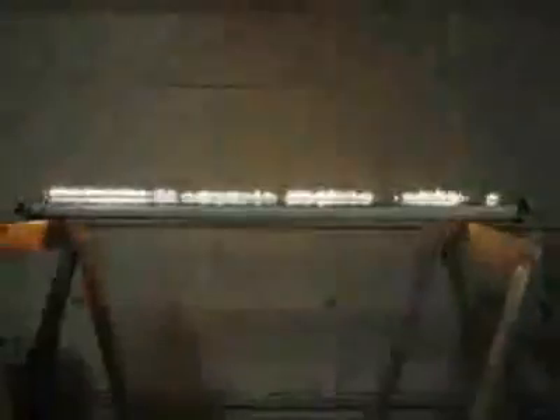Now, if we change the frequency, we can see each time we set up a standing wave, we get that sine curve. The higher the frequency, the more waves.